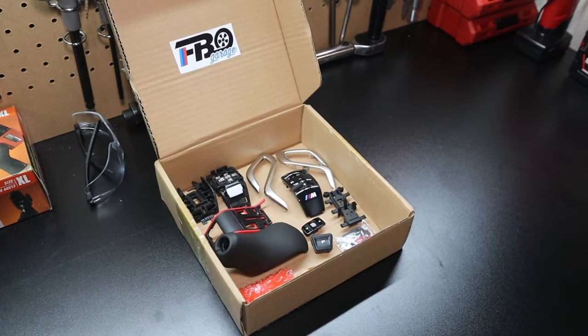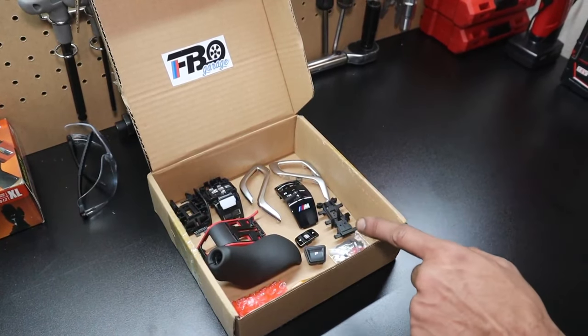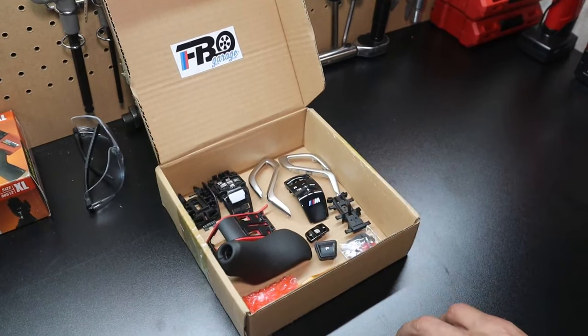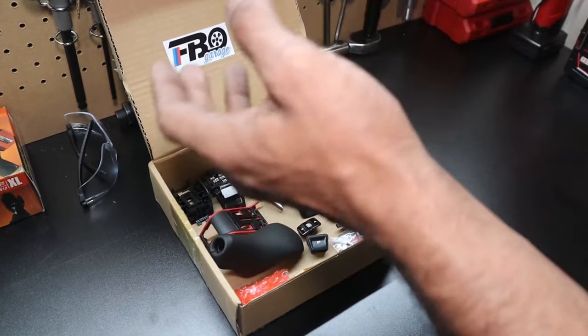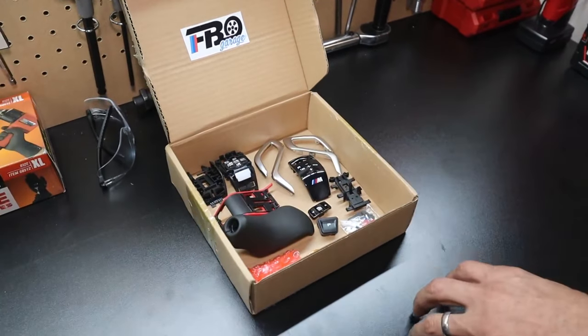In this video I'm going to show you how to retrofit an M5 gear shifter in your G30. This kit is plug and play. If you were to source an M5 gear shifter from an F90, you'd have to do a lot of coding and everything would have to be transferred over, which is a bit of a headache, so I prefer the plug and play kit.